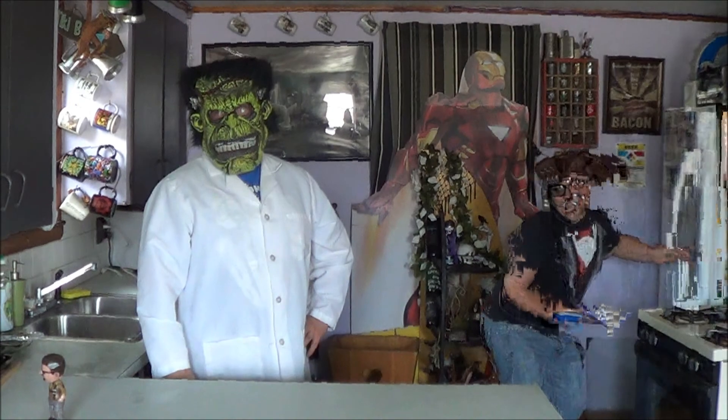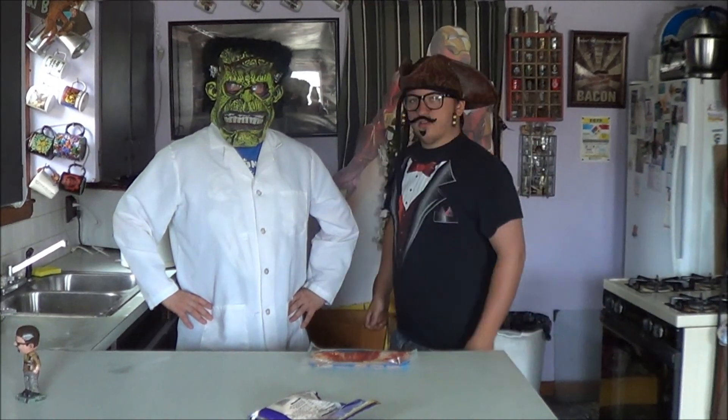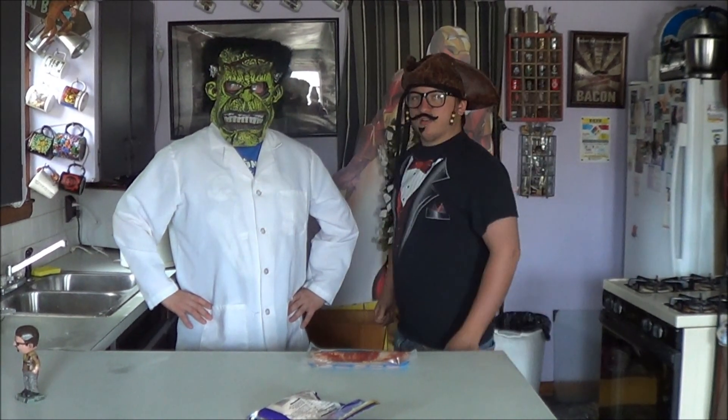Today what we're going to need for ingredients is a couple things. We need cheese. We need bacon. And more bacon. And more bacon. And more bacon.